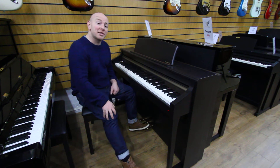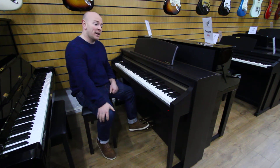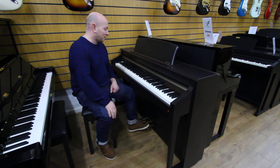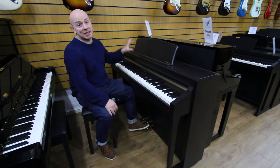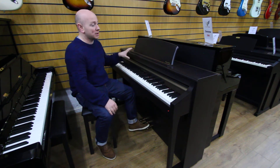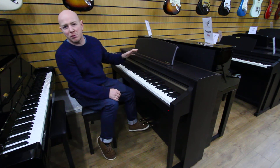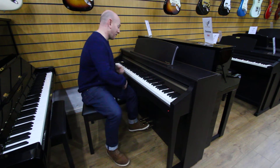This is our Kawhi Concert Artist CA-95 88-note keyboard, as you'd expect with a 3 pedal, in a Rosewood case. This is a second-hand digital piano folks, so it'll go at a really good price. These were about £2600 new and a fantastic piece of kit.